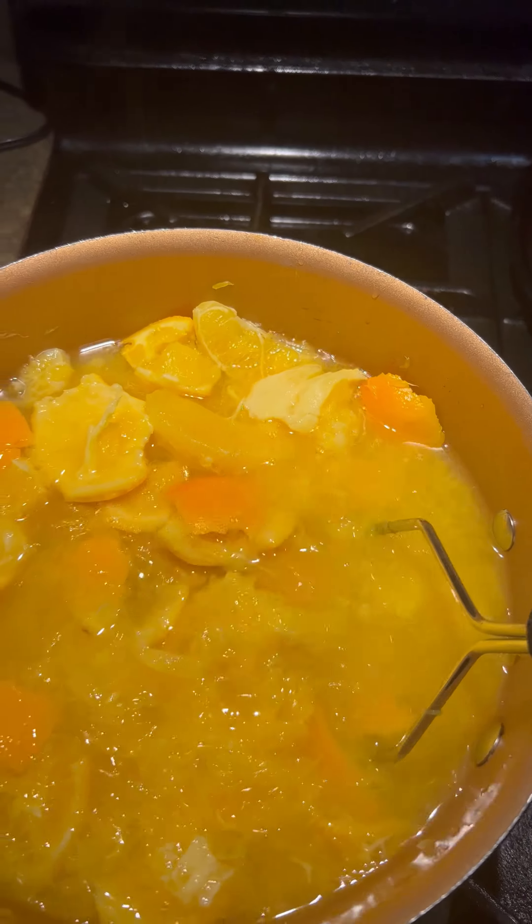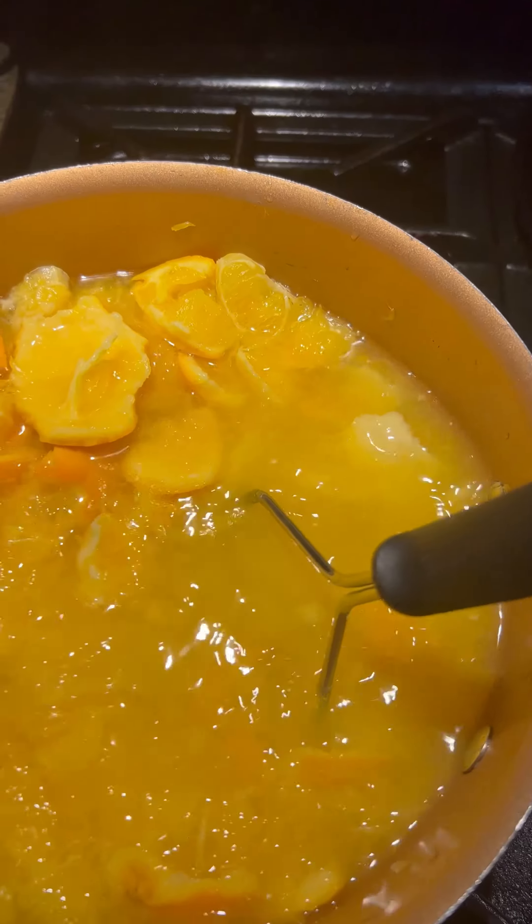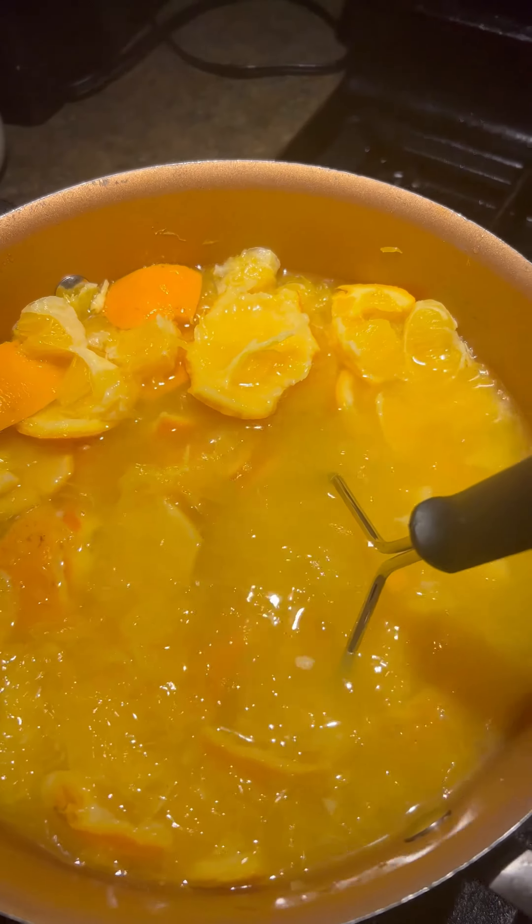What you're doing is taking out the nutrients in this, which is the calcium, magnesium, sulfur, and nitrogen found in the orange peel and also in the orange.